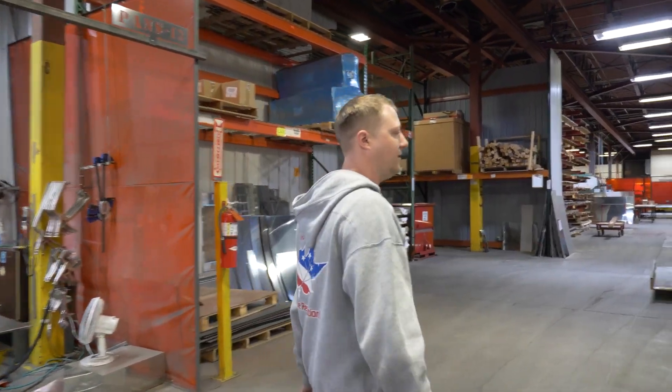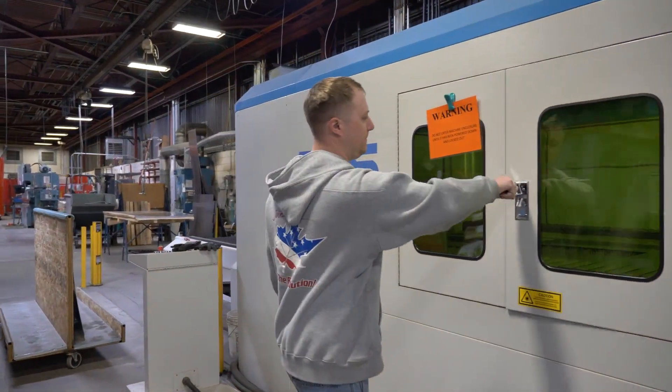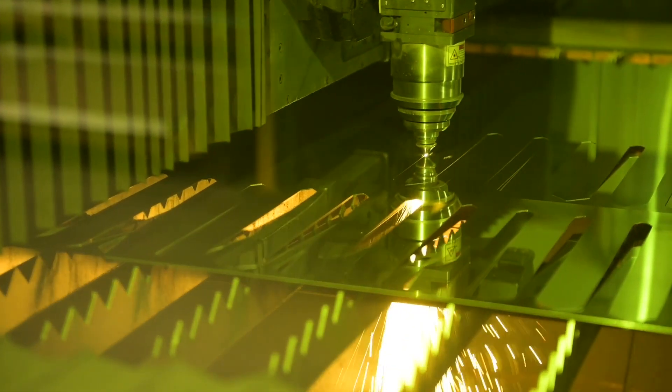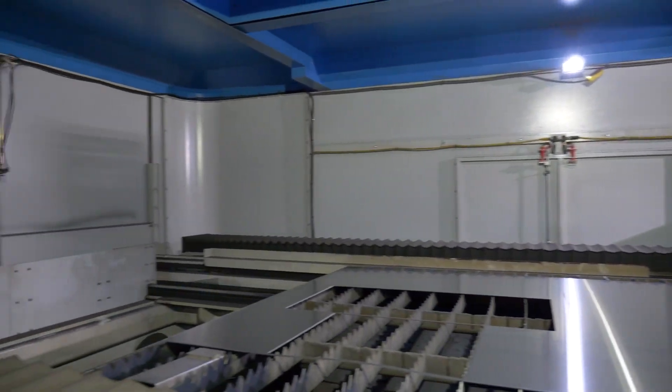It's gonna go into the laser — everything gets cut in this machine right here. It's a fiber optic laser.